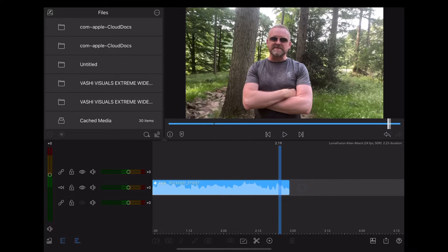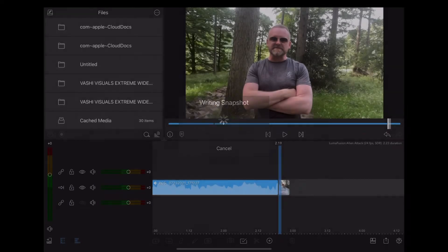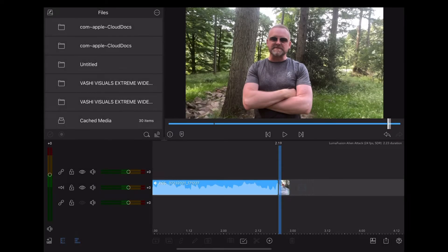Okay so the first thing we're going to do is scroll along to where we want the effect to happen and go down to export at the bottom right of the screen and export a snapshot. A snapshot is kind of like a secret weapon for these quick effects because it exports a freeze frame of your video. It's really important that you finish any color grading, scaling, or adjustments that determine the look before you export that snapshot.